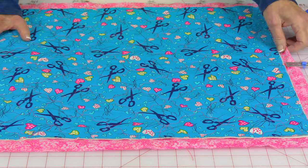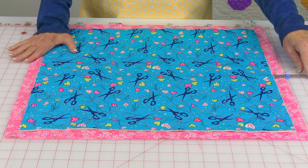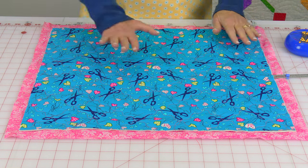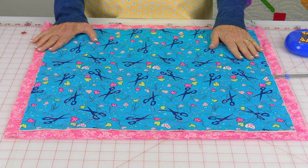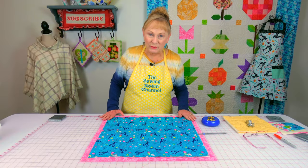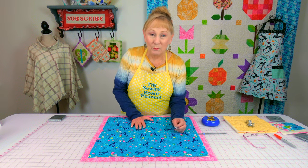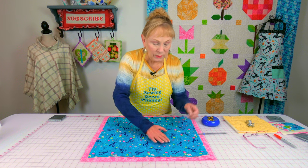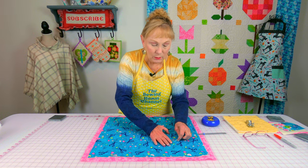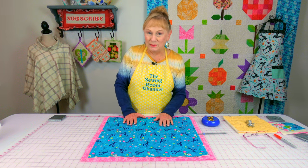You want to center it on this bottom fabric so that you have one inch around all four edges. Take your time getting it placed so that you have the same amount of fabric around all four sides. Then take straight pins and just scatter them all over the top to help hold your layers of fabric together while you do your quilting stitches.